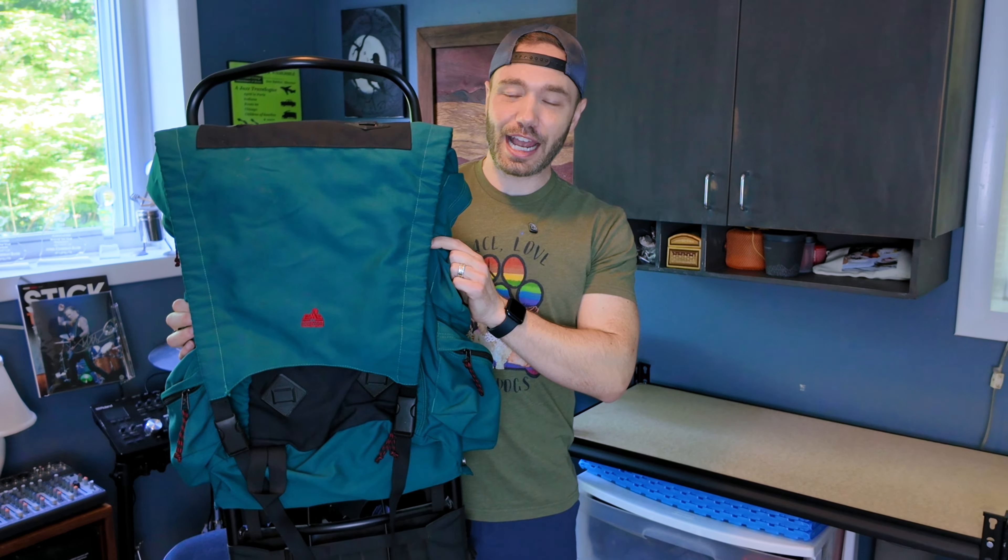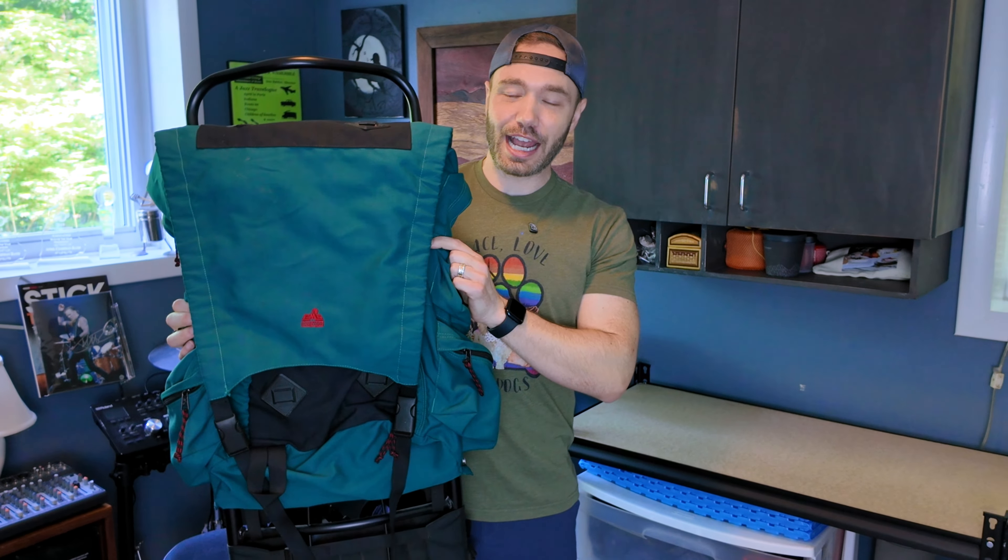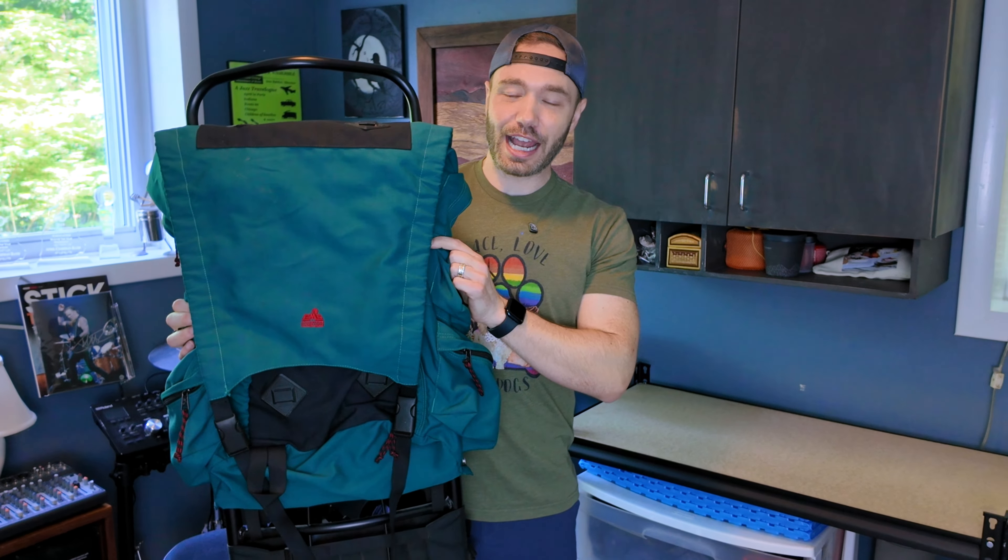Then I have another Osprey pack — the Osprey Exos 48 liter. This has a lot of sentimental value to me; I hiked the long trail in this pack. I've had it for many, many years and it's just been durable — doesn't really have much wear and tear considering it has hundreds and hundreds of miles on it. After that we have the beast: the EMS external frame pack. This thing is just a monster, super heavy. I got it for 35 bucks and I do plan on backpacking with it because I'm interested in seeing how it feels — this was pretty common back in the day.